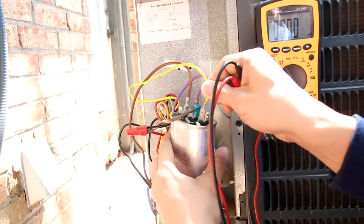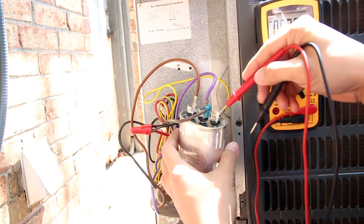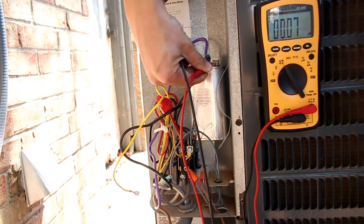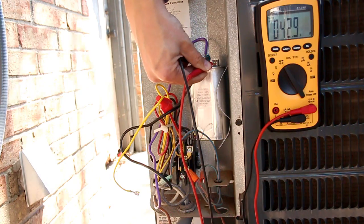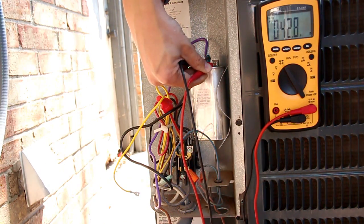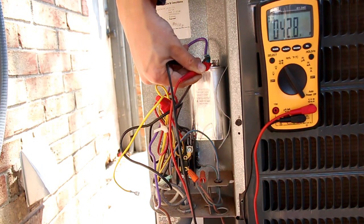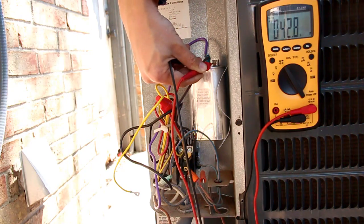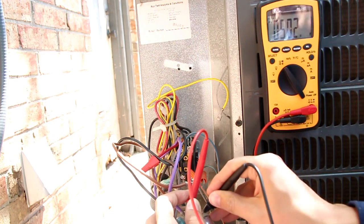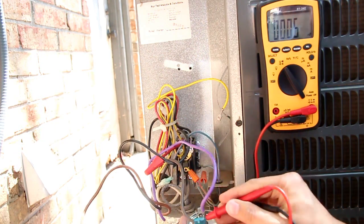Let's first test the compressor side. I'm holding the probes on common and compressor — you can see I have 42.8 microfarads, about 43, which is pretty close to the rated 45 µF and within 5% tolerance. From common to fan I get 5 microfarads, so I know my capacitor is good.